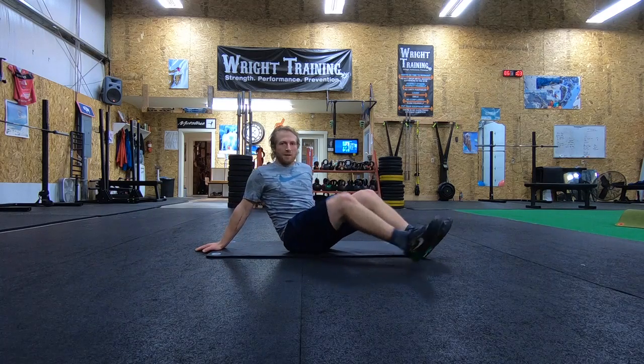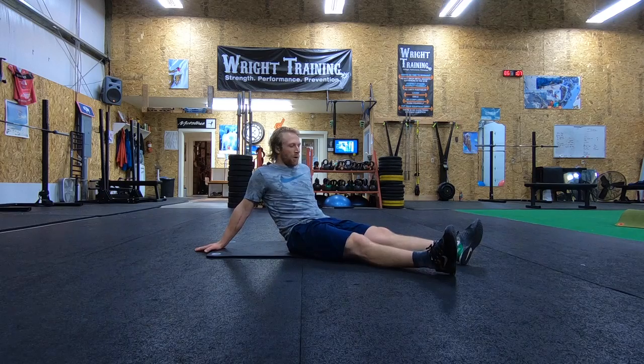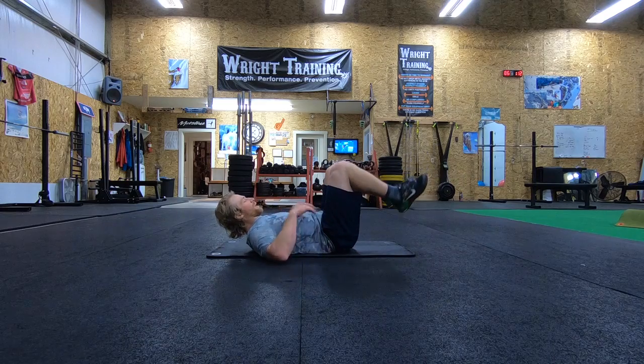Alright guys, back with another core exercise. We're talking about our bicycle motion for our core. Classic core exercise. What our focus is as we go through it,